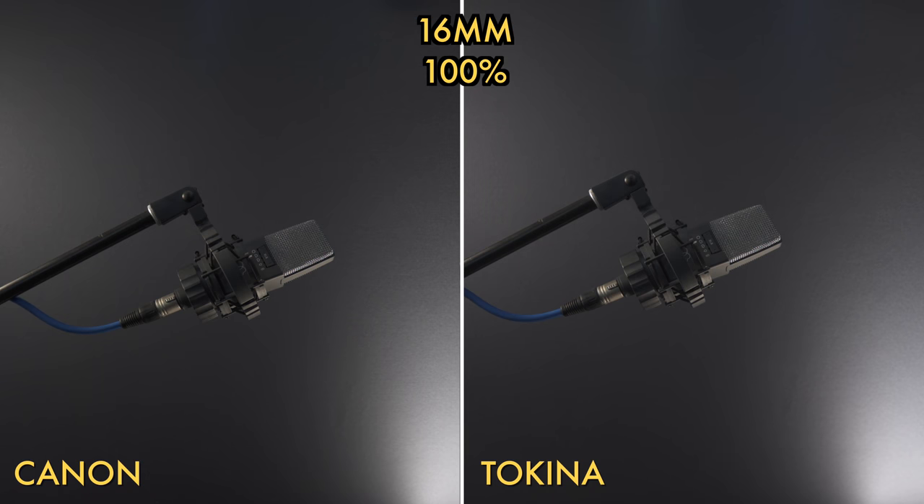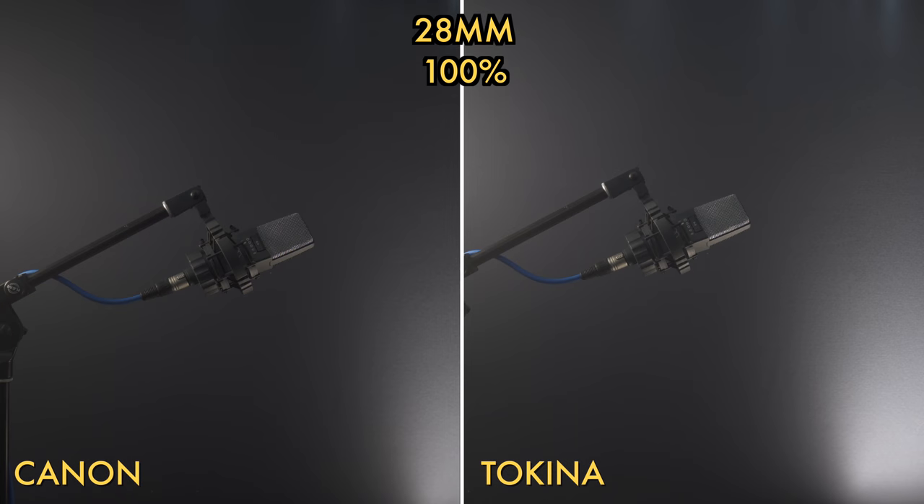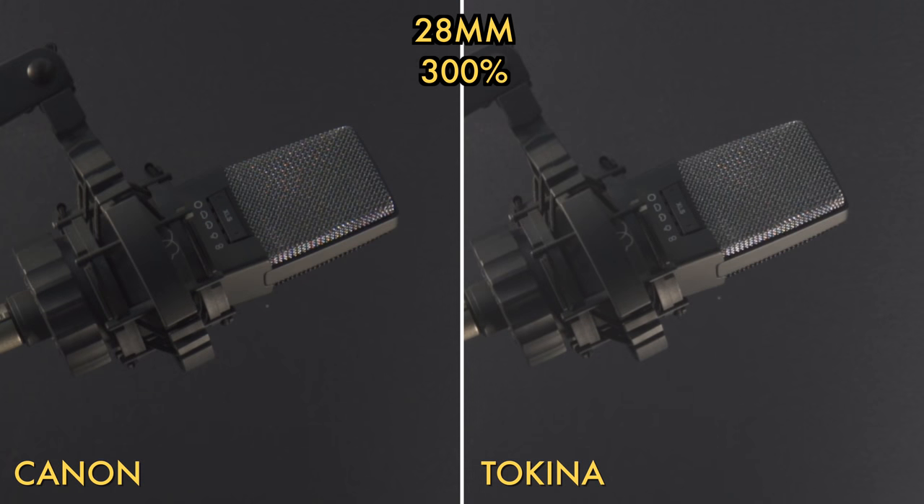Next I tested sharpness the usual way — film something, zoom in super tight and see the differences. Zoomed to 400%, the Tokina performed really well, but the Canon reveals more of that really fine detail. I ran the same test at 28mm and found very similar results, not to mention a really surprising difference in contrast between the Tokina and the Canon.